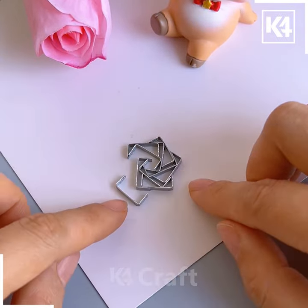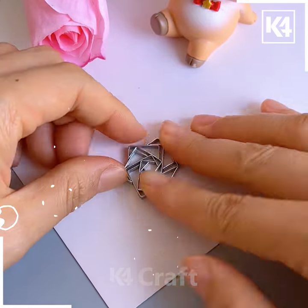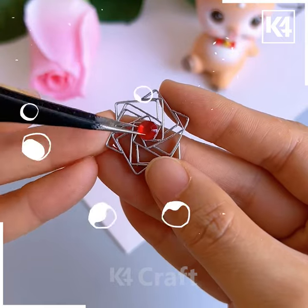Combine all the pieces together in a circular manner and look it is ready. Add a final pin and it's done. After that you can also add a pearl in the center, and look it is ready.